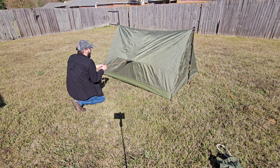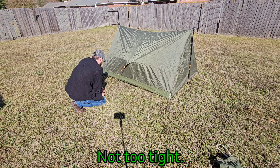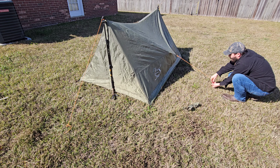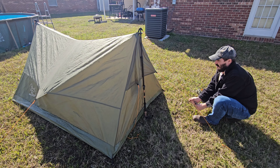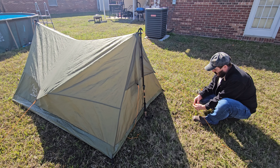Now go to the side of your tent, pull out the guy line and stake it out enough to open up the walls, then do the same thing on the other side. Next, take your vent guy lines and pull those — you don't have to do these as tight, just enough to open up the vent.